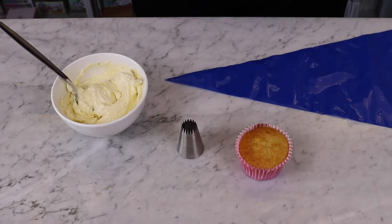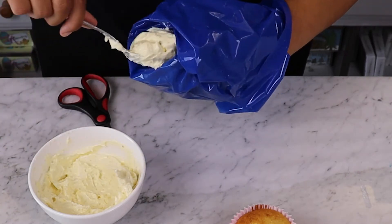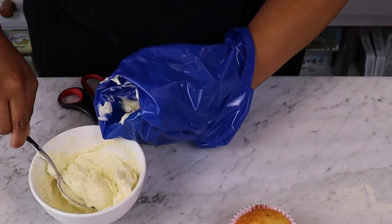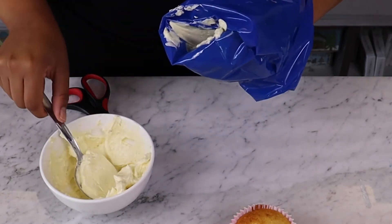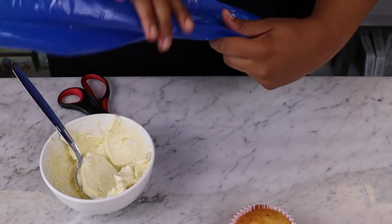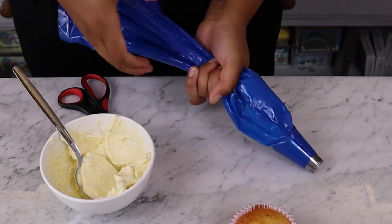For this we'll need a piping bag and nozzle. We're choosing to use an open star nozzle, but you can use whichever you like. First fill your piping bag with some buttercream icing. Make sure the icing is pushed all the way down towards the nozzle, removing any air bubbles before tying the end of the piping bag in a knot.